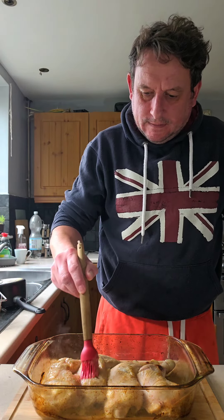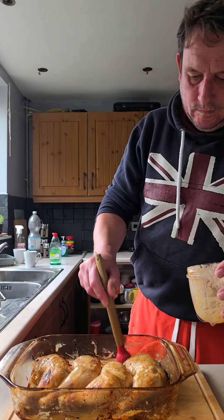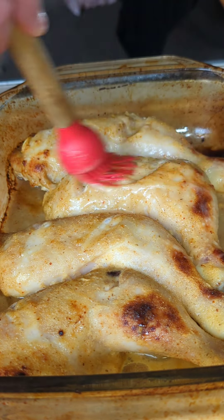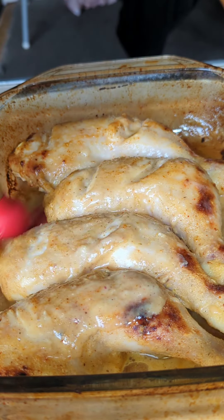It's been about 15 minutes and this is the first baste. 30 minutes in, second baste. I forgot to point out - make sure you get the legs to cook evenly.